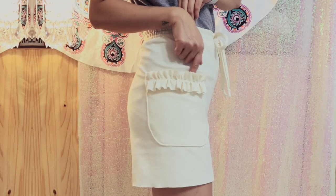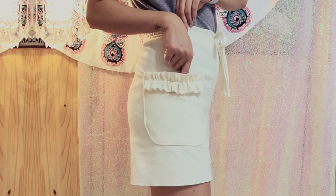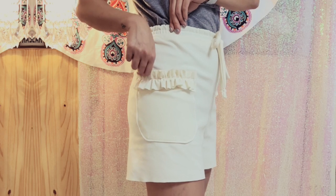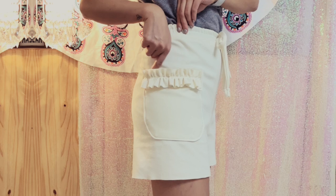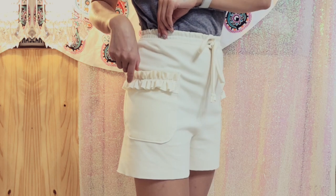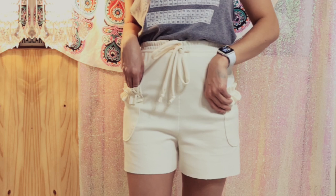Hi everyone, welcome back to my channel! Today I'm going to show you how I make these high-waisted jogger sweat shorts. I wanted to create a pair of shorts that I can lounge around the house in, but also stylish and put-together enough that I could walk out of the house and go to the grocery store.